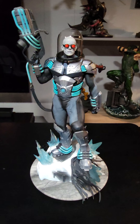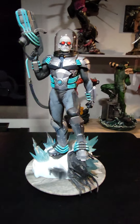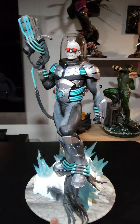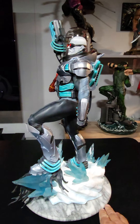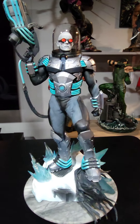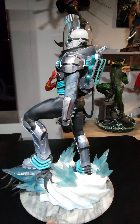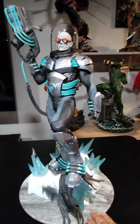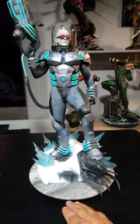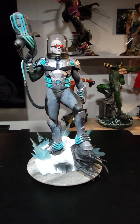Here you go guys — the Mr. Freeze premium format. He wasn't a statue I was originally going to get. Not that I don't care for the character, but he's okay. Then I walked into a local comic shop and they had the exclusive, and it was just a great deal, so I picked him up — and I'm glad I did, because I have some of the villains and now the collection just grew a little more. I want to thank you guys for watching. Let me know your thoughts in the comments. Have a good one!